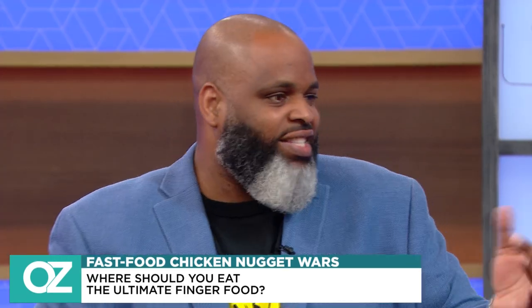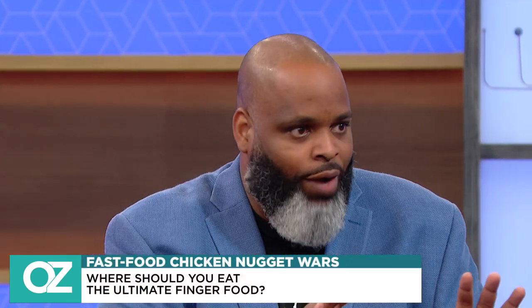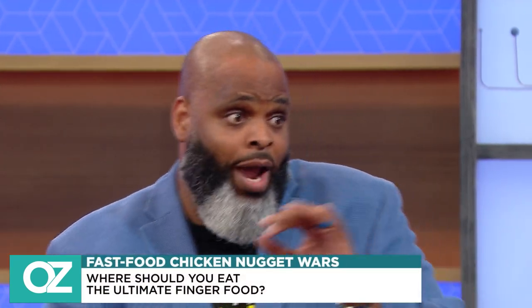And then you slide out of crispiness — you got to get that tender fender bender. You got to get that bite of delight where you chew into the nugget itself, a nice little chew, not too dry. You don't want that, because you automatically got to dip.